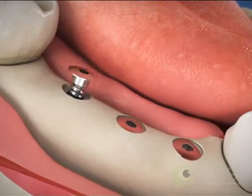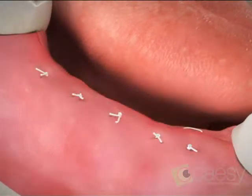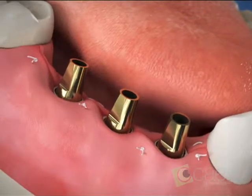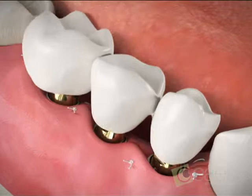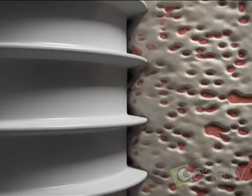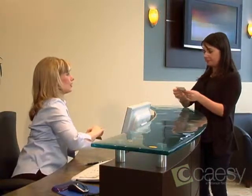Sometimes covers are placed on the implants, and the gums are stitched closed for healing. In other cases, a healing cap or an extension is attached to each implant, and then a temporary bridge may be placed over the implants. Healing may take several months as the implants become securely fused to the bone. The next phase includes a series of appointments to fabricate your final restoration.